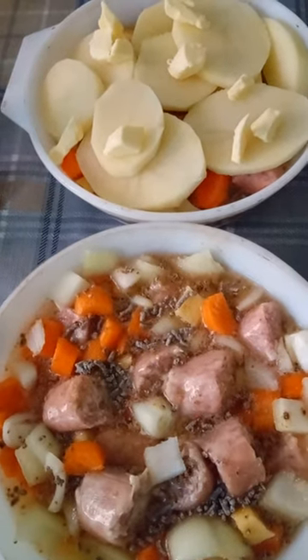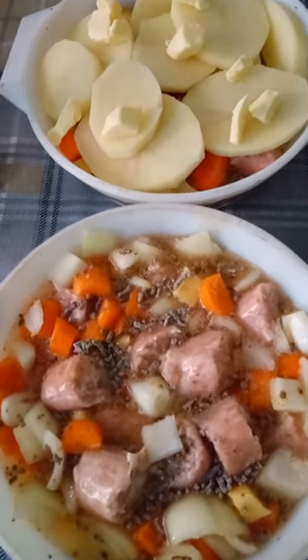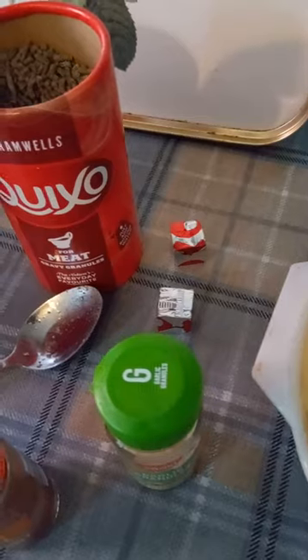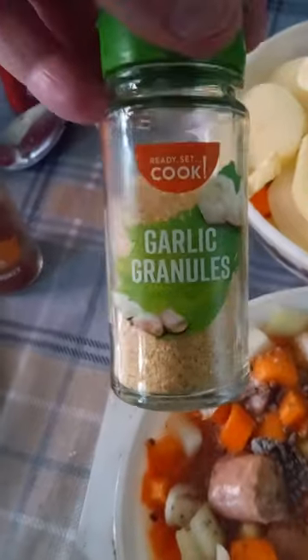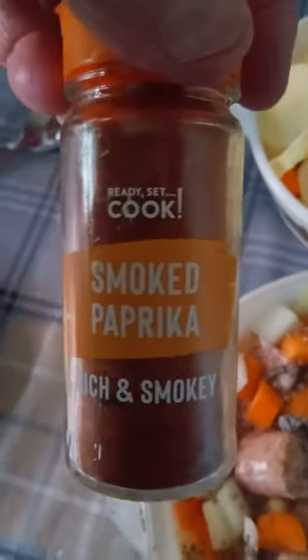In each dish I've added some diced carrot, diced swede, some chopped up onion, a slug of water, and then some gravy granules — or you could use an oxo. You don't really need the gravy because it's flavoursome enough, but if you want a bit better flavour, add some garlic granules or something different like a bit of smoked paprika.